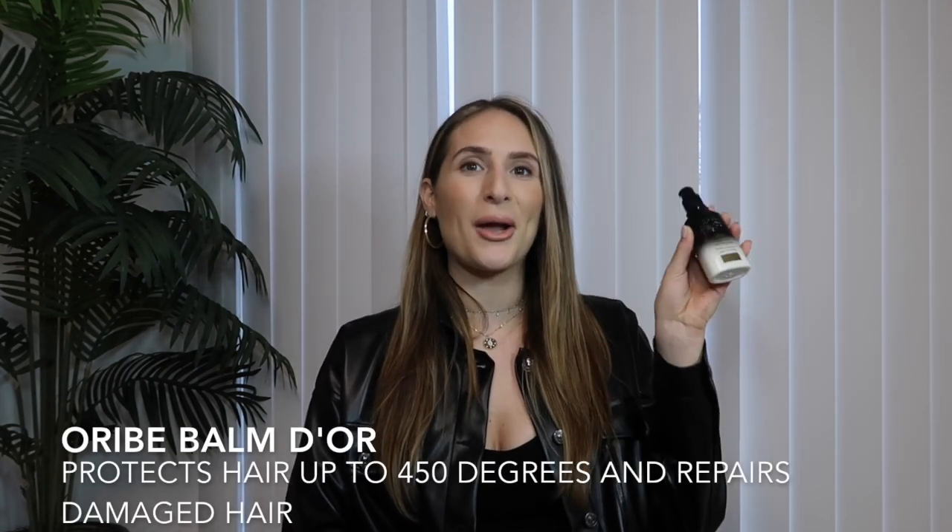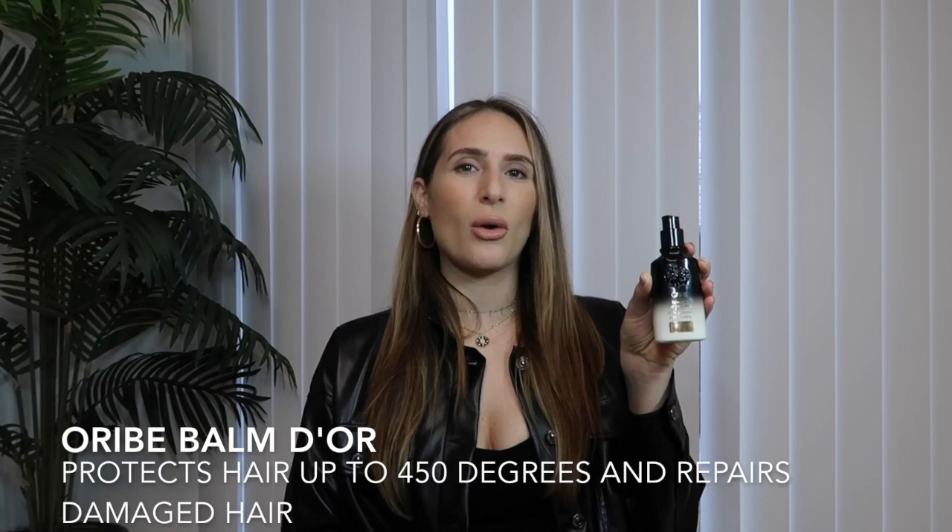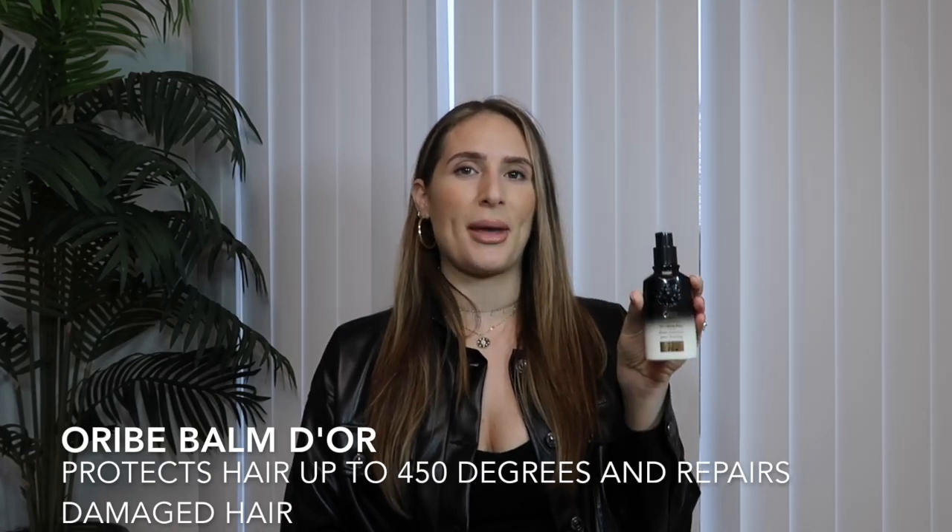You are going to need a heat protectant — this is the one by Oribe, it's called Balm d'Or, and this is an absolute must-have for me. You're going to put this in your hair prior to drying it or prior to letting it air dry. This will act as a heat protectant up to 450 degrees.